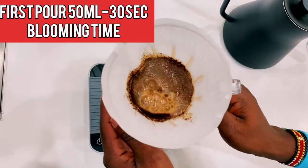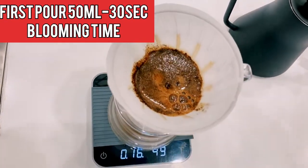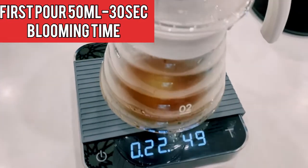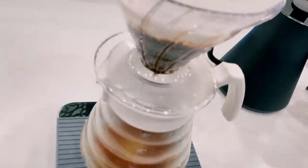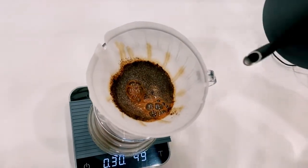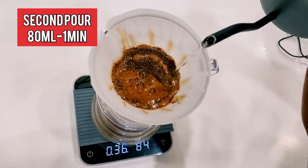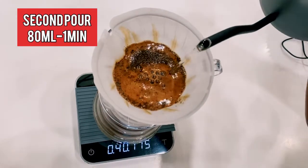We swirl the coffee a little bit to ensure all the grinds are wet. We wait until 30 seconds as the coffee degases. At 30 seconds when our blooming is done, we pour our second pour, which is 80 ml of water into the coffee. We pour in a circular motion for even extraction of the coffee.